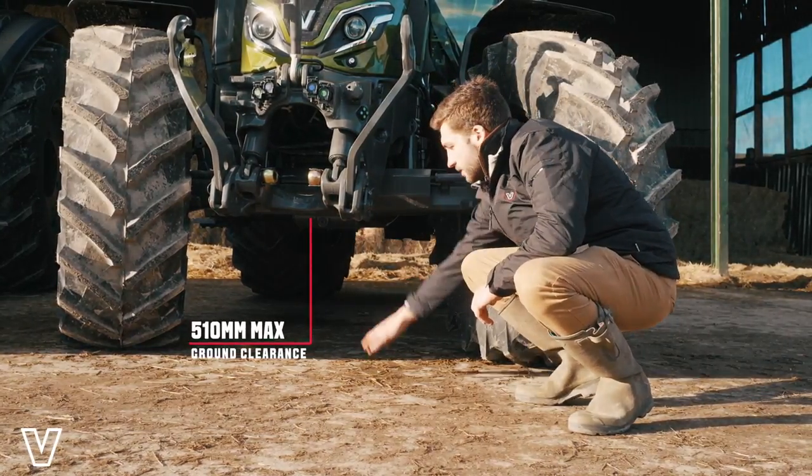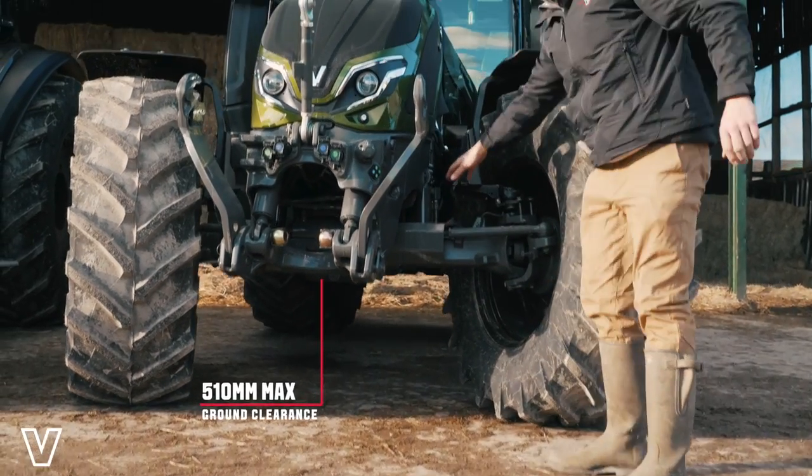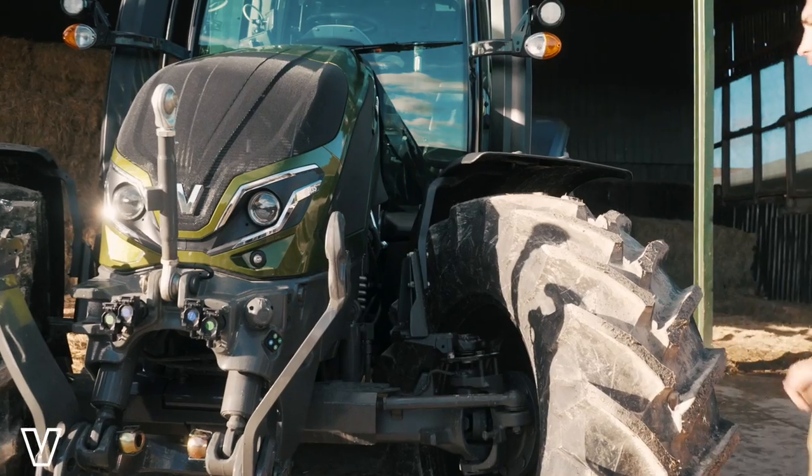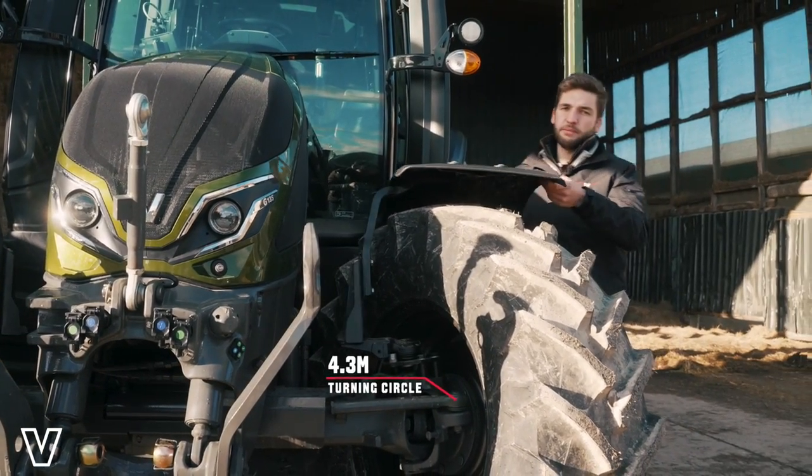Moving to the front axle of the tractor, you can see excellent ground clearance here with the optional front hydraulic suspension, and also our front steering mud guards.